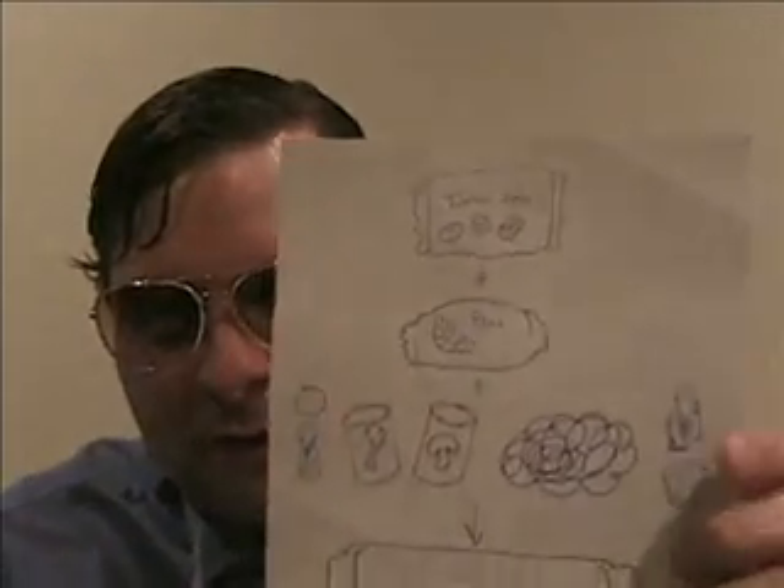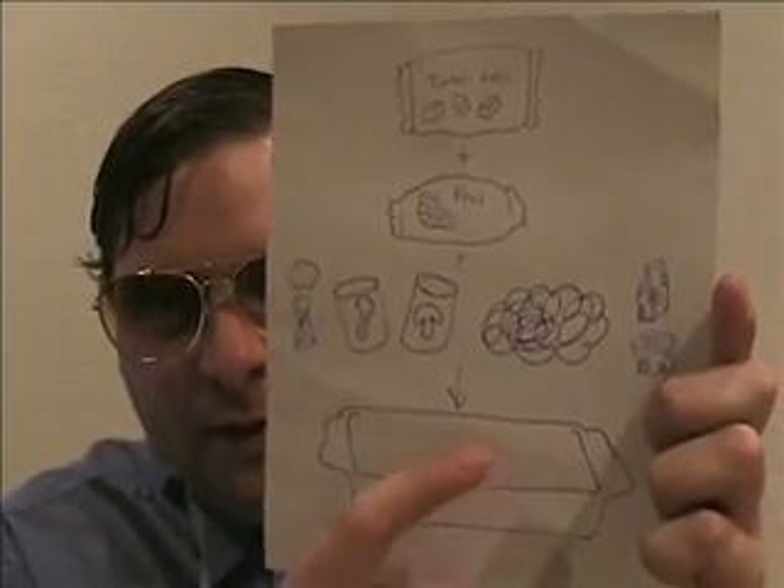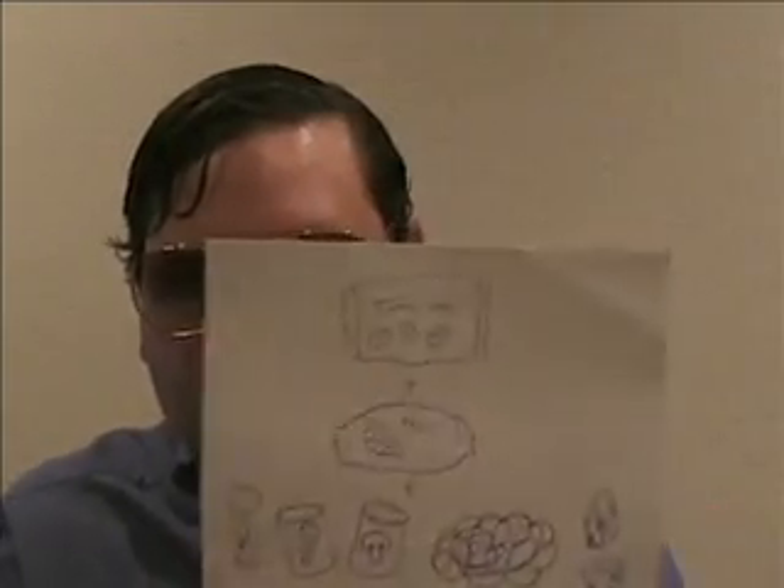Just get a bag of tater tots and line them all up nice and neat on the very top. Then put the whole thing in the oven and let it cook for 20 to 30 minutes or so, until the tater tots are golden brown, like tater tots are supposed to look. And when you're done, you get something that looks like this. I already ate some of the tater tots because it was so good, but they're nice and golden brown.